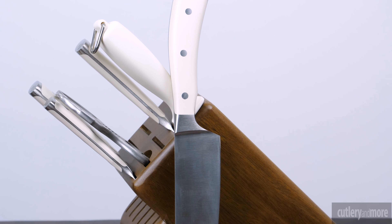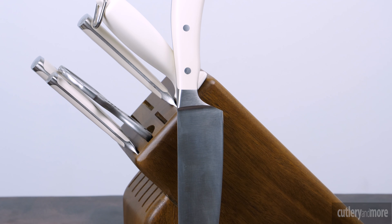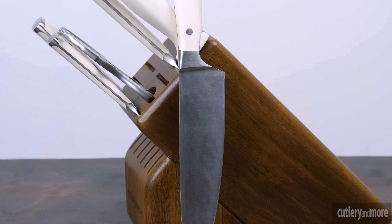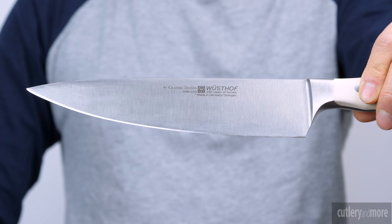The Vossoff classic Icon with a Creme handle is made exclusively for Cutlery & More. To learn more about the classic Icon Creme and other Vossoff cutlery, please visit cutleryandmore.com. Every Vossoff classic Icon is made in Germany with a lifetime warranty.